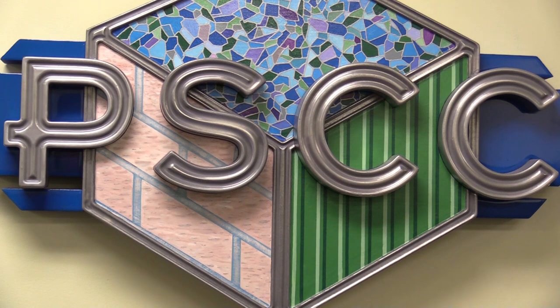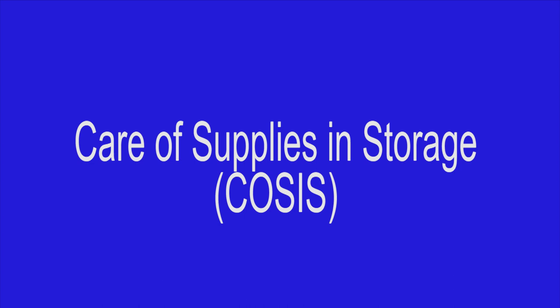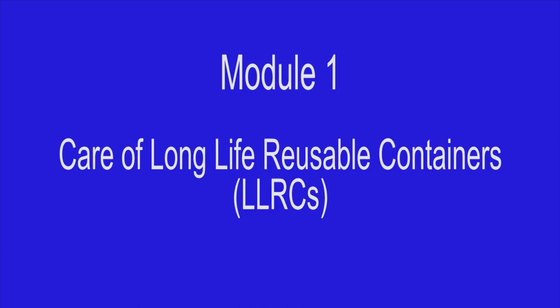Hello, and welcome to the Army Sustainment Command Packaging Storage and Containerization Center's video series on the Care of Supplies and Storage, or COSIS. Module 1: Care of Long-Life Reusable Containers.